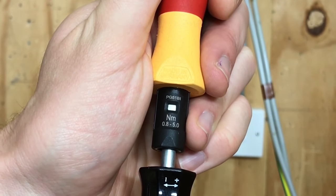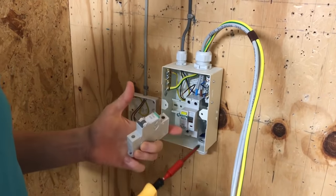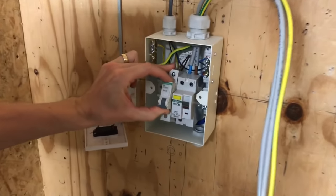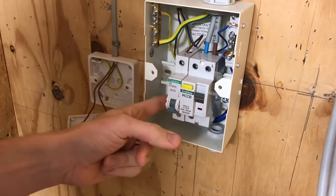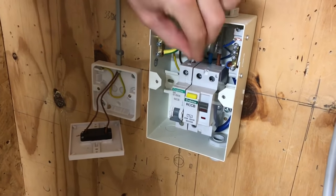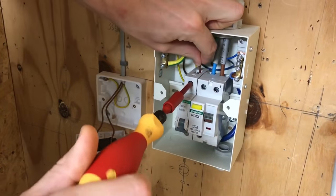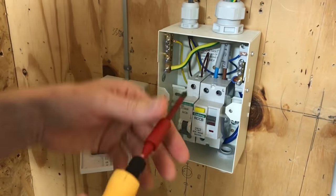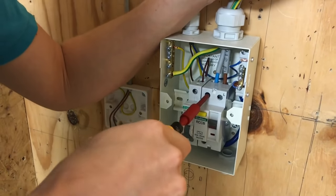With the torque screwdriver set to 2.3 newton meters, Joe pops the circuit breaker in — it's the star breaker design, a push-fit type connection. We hook it over the top of the busbar and push it in at the bottom. If you're having to force it, the blade isn't lined up correctly. We open the terminal, pop the conductor in, and tighten with the torque screwdriver until it clicks. We also make sure the tails are tightened to the right torque setting.